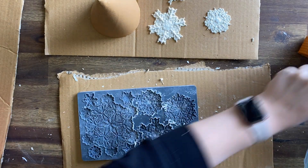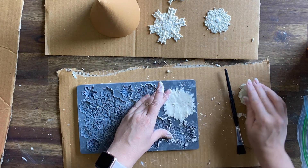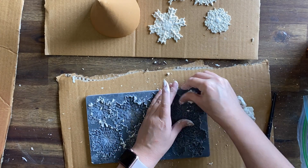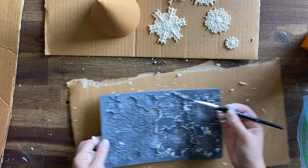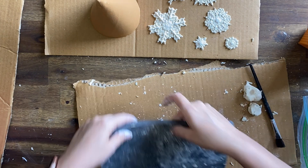Now when you're doing the snowflakes it is really important to use that cornstarch. It's really going to make sure that your castings come out relatively easily. I do find it harder to get good detail using clay in this mold but it's still very very cute and it'll definitely work for our project today.